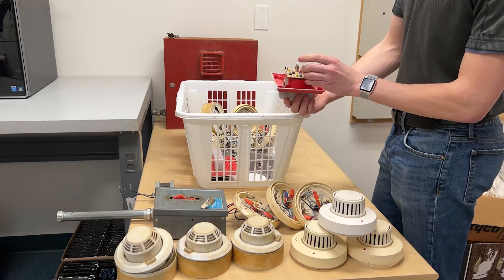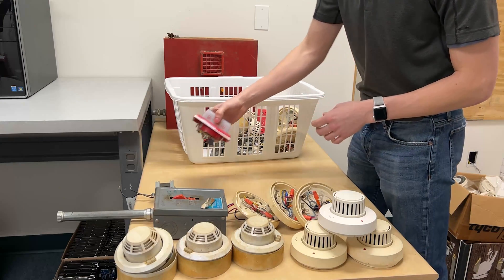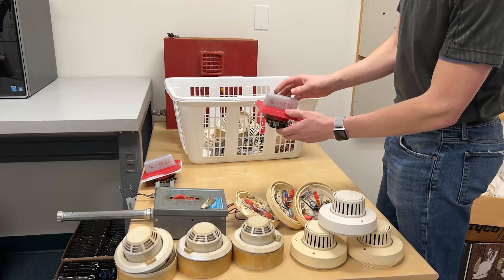Horn strobe. This one's Pyrotronics. It's EH-24S, I believe. Hopefully one of these has it. And here's the plate — EH-24S.